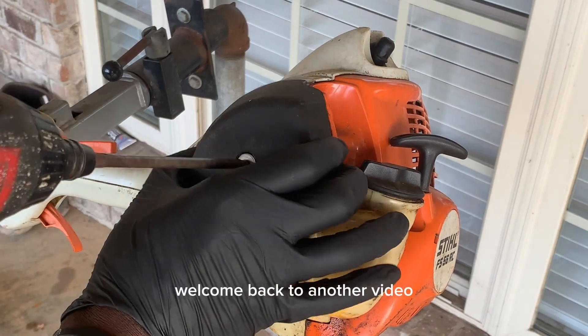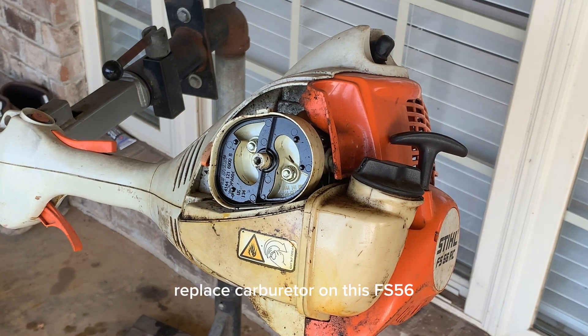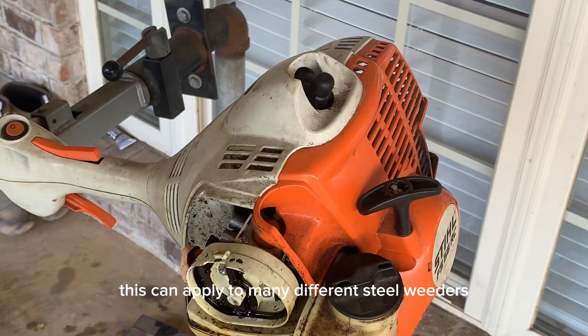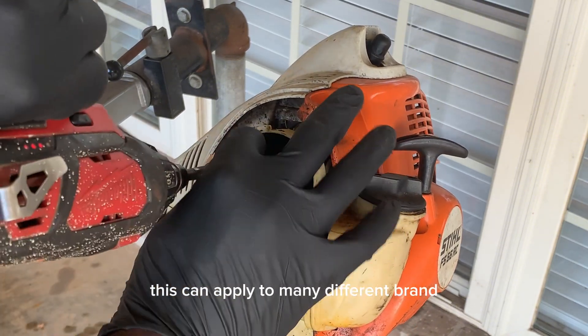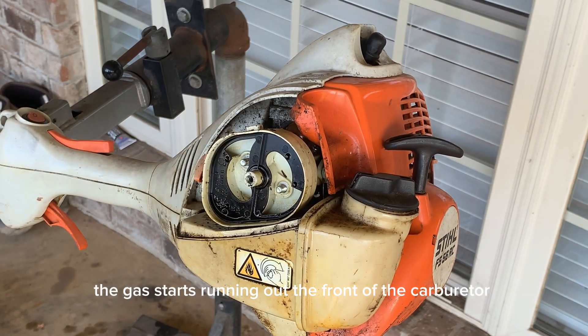Alright guys, welcome back to another video. Like I said, we're just going to replace the carburetor on this FS56. This can apply to many different Stihl weed eaters — it can apply to many different brands and makes of weed eaters. Once the gas starts running out the front of the carburetor, a lot of clients mistake that as the tank having a hole or crack in it.